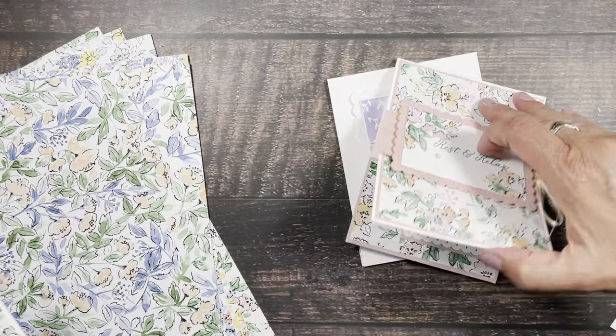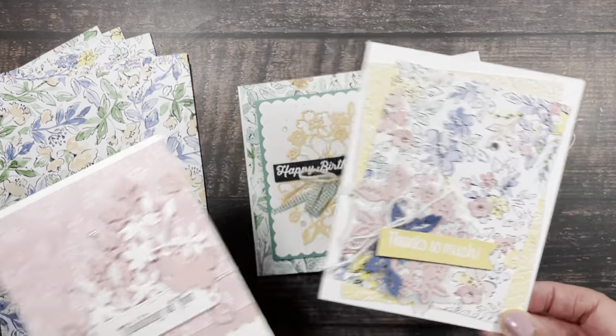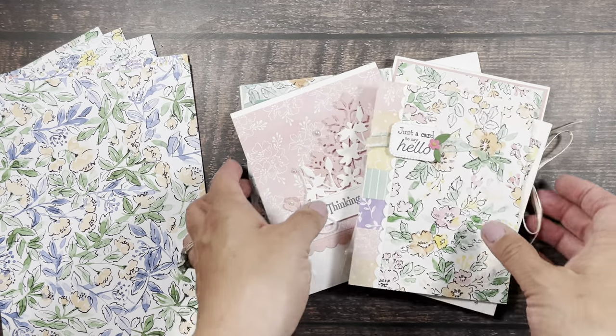One, two — which is a gift card holder on the inside — three, four, and five. And then this month there is even a bonus card. I want you to use up all that paper.